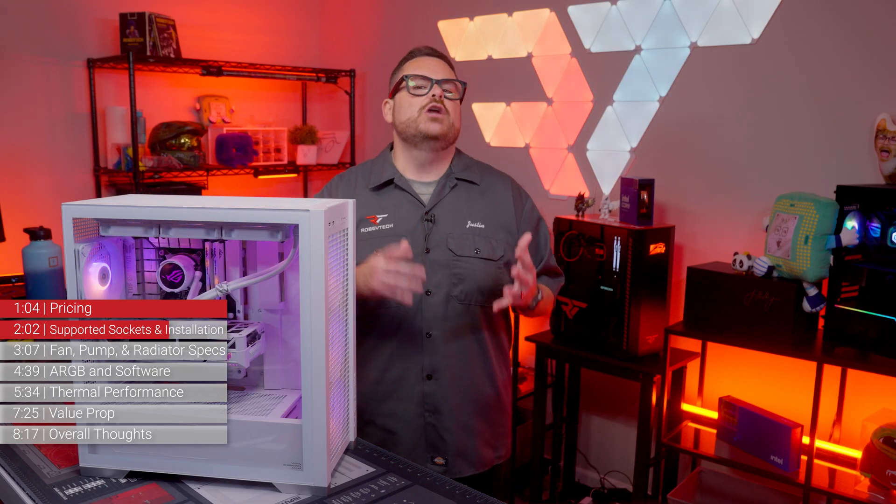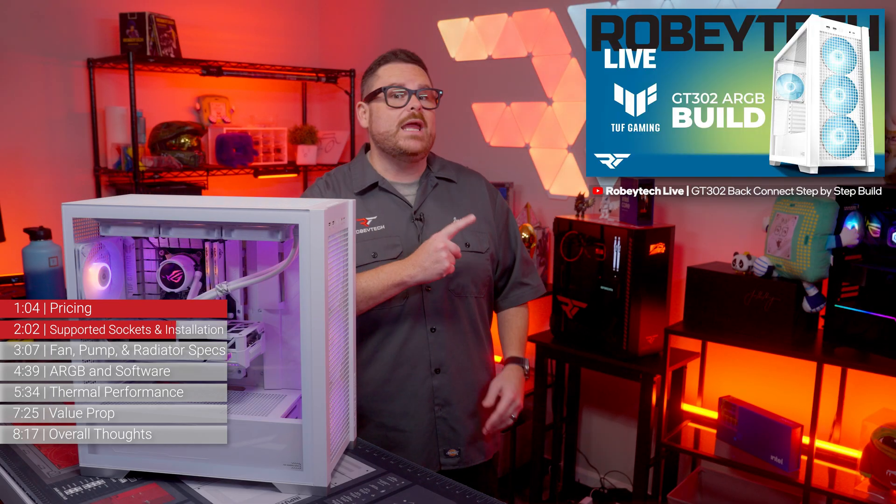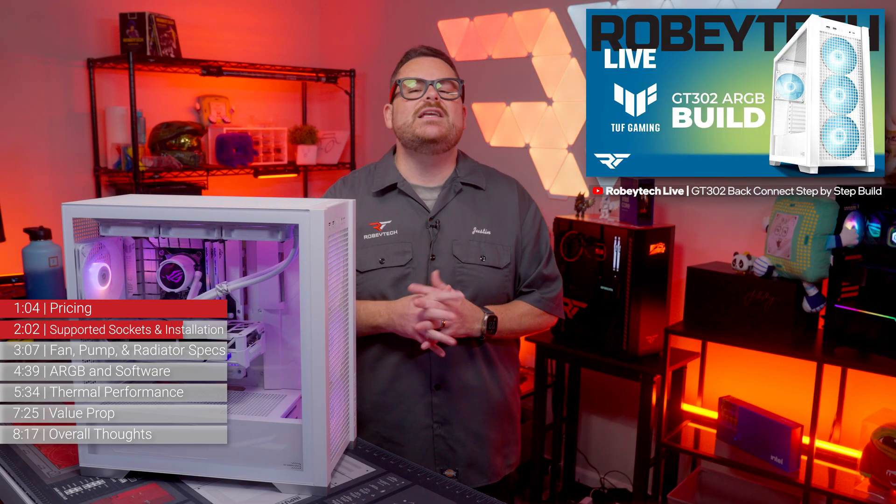If you want to see how the LC3 is installed, check out our livestream where we install the LC3 inside of the ASUS GT302 — it's a very beautiful build.